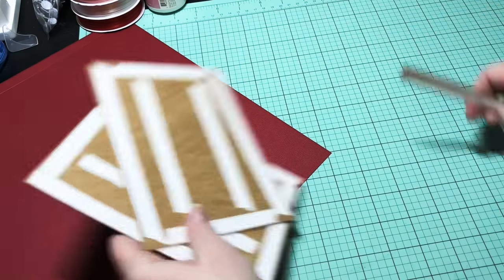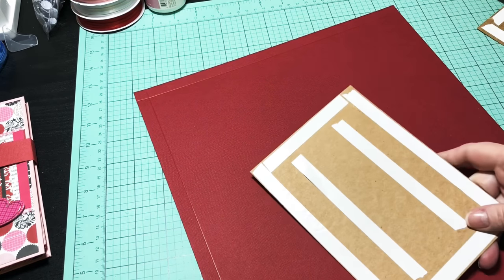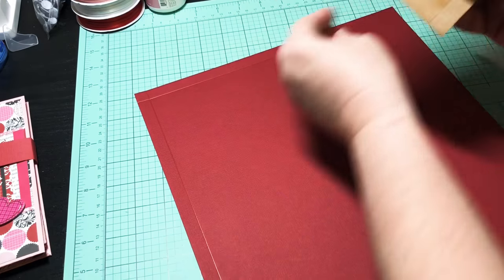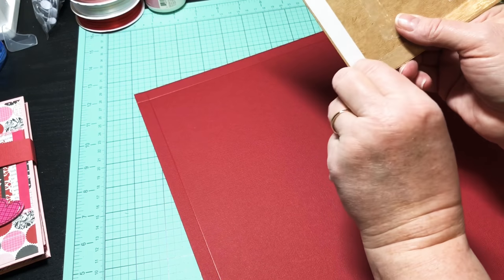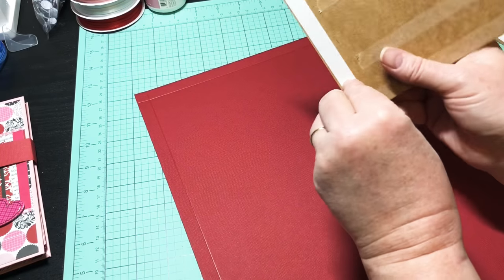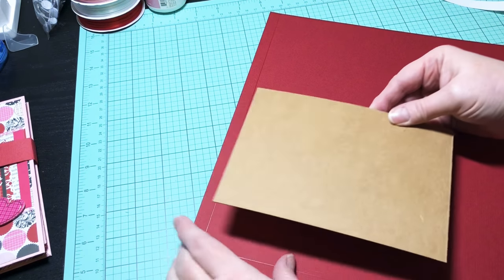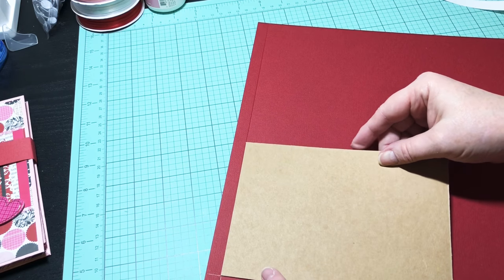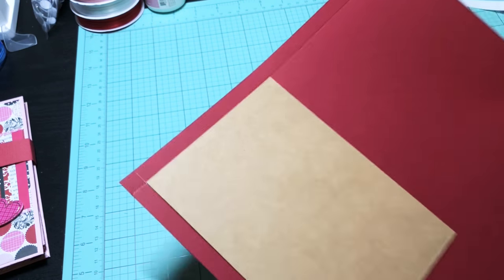Now let's get this on our paper. Make sure your tape is pressed down really well. Peel off all your score tape. See how you have your score line here — take the five-inch piece on the top and line it up in the corner where the score line is, because that helps you use it as a guide. There we go — you can see I used my score line as a guide at the top.